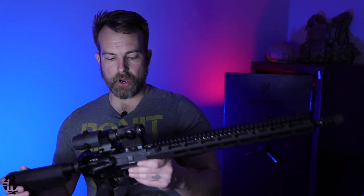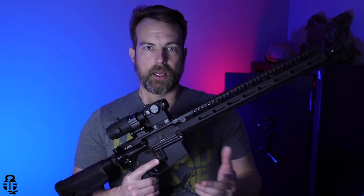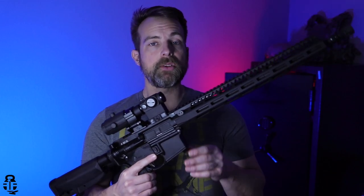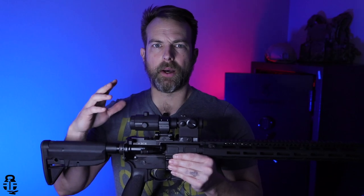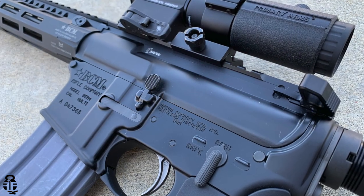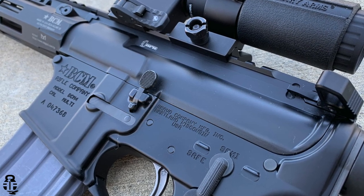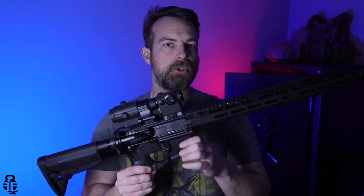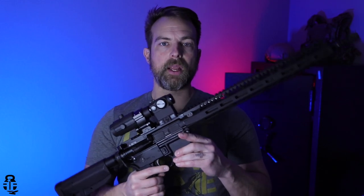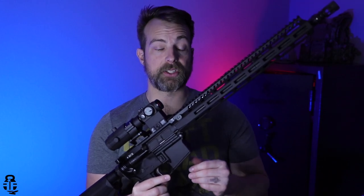Let's move on down to the lower receiver. The lower receiver is going to be a basic BCM lower receiver. It is going to be very similar to that of an Aero Precision M4E1 lower receiver — while Aero has more of a billet style look to their receivers, this one's going to be more of a standard mil-spec lower receiver. But it is going to have a flared magwell, much like the Aero Precision M4E1, which I really like because that keeps things consistent between the different AR manufacturers I have.